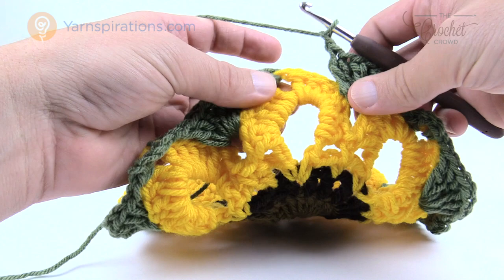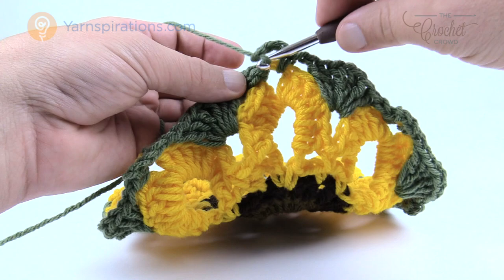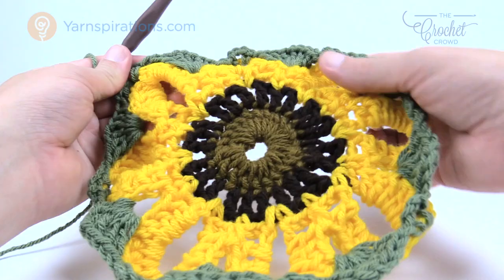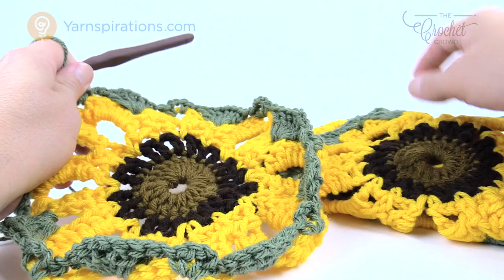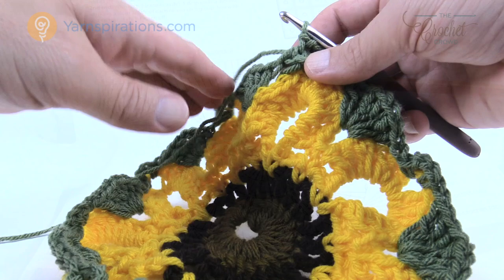Coming all the way back around, chain one, then single crochet, chain three — one, two, three — and join to the beginning single crochet. That completes the revolution. You'll notice it's still completely round at this point. This sample here is blocked — I've steamed and flattened it — and this one isn't, so you can see the difference. Blocking really does make a difference on this particular pattern. Let's move along to your final round for each square, which will convert the circle into a square.